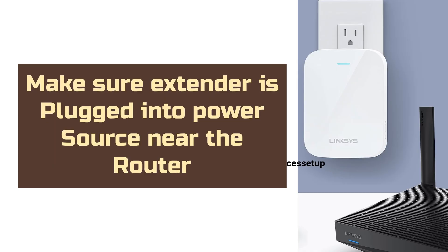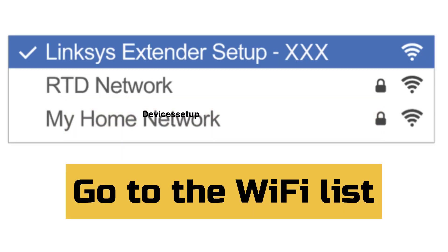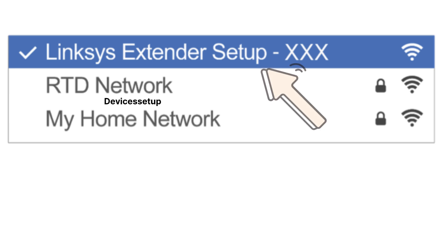For browser setup, make sure the extender is plugged into a power source near your router and wait until the LED starts blinking orange. Then, on your phone or computer, go to the Wi-Fi list. You will find the extender network showing up as 'Linksys Extender Setup' followed by a hyphen and some digits.